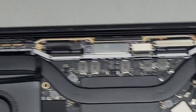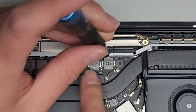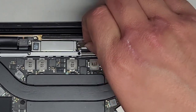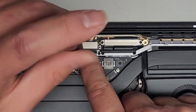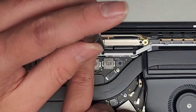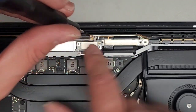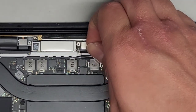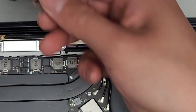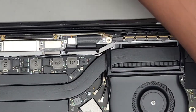Remove the two T3 screws down here holding a spring-loaded connector. Then move over here and take out these screws as well. Get this piece out, and then remove these two. Once you remove the other plastic plate, we'll come back to finish the rest.